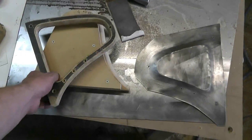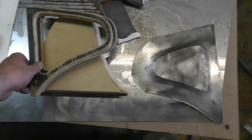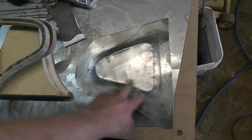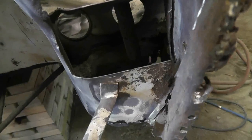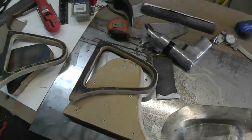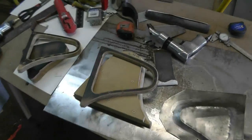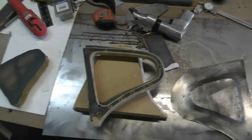I was going to do a video on hammer forming but it didn't work very well. I got roughly the shape I wanted for this corner but I didn't get anywhere near as deep as I wanted. I kind of gave up because my forms just aren't strong enough — they're just splitting all over the place. So I'm gonna have to reconsider what I'm doing here. It was pretty much my whole weekend.